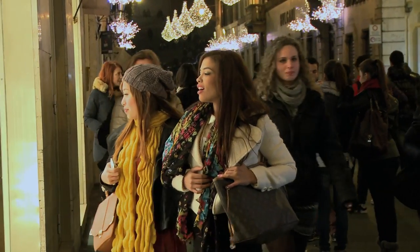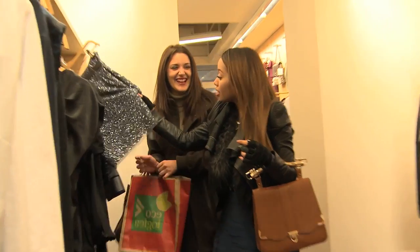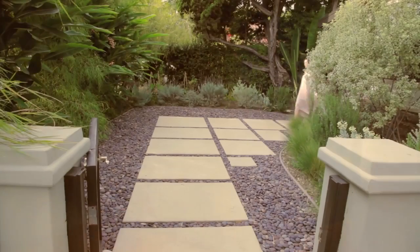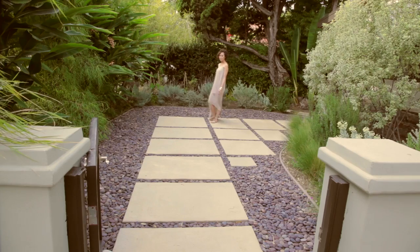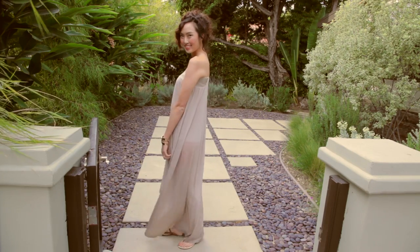I was so inspired by all the fashion that Michelle and Andrea found in Italy, especially after Michelle's shopping excursion with Rosaria, that I want to share with you guys how to create a robe-inspired look with just one dress, all in the comfort of your own home. Italy is known for their fashion and it has been that way for thousands of years.